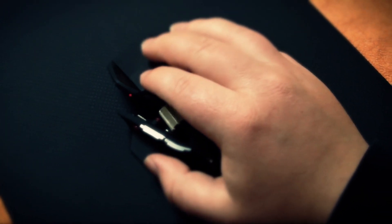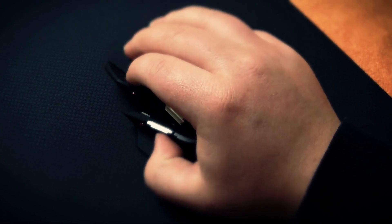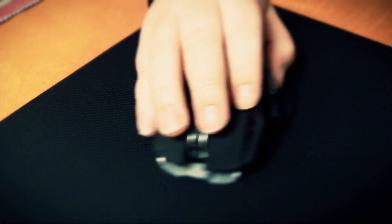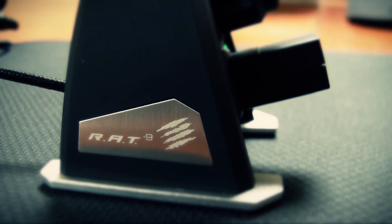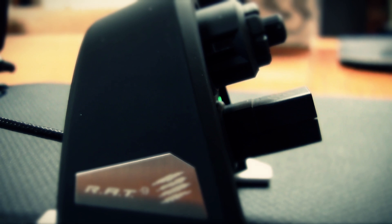I can say a few things about the mouse again: the clicks are really good, it feels really comfortable, it's super smooth, it fits my hand perfectly. One technical thing I want to mention is that it's wireless. There's a receiver and it has two batteries that you can charge — you have one in your mouse and one in the charger, which means you can use the mouse all the time.